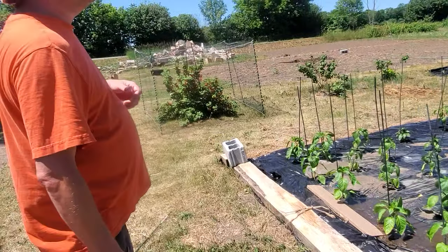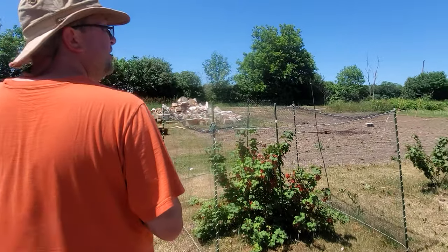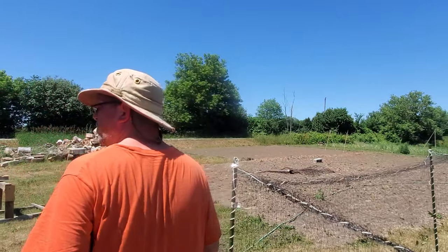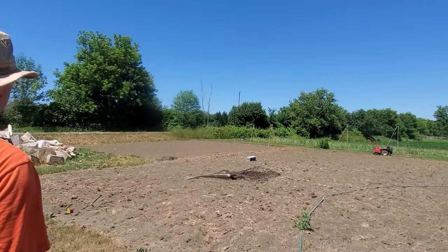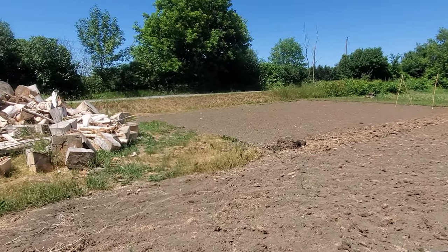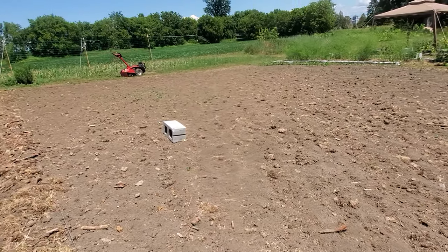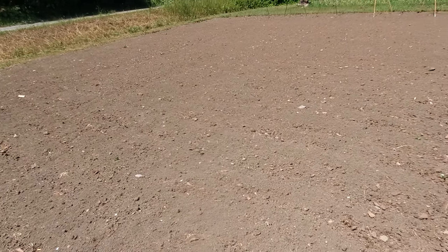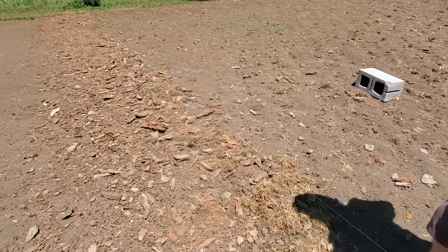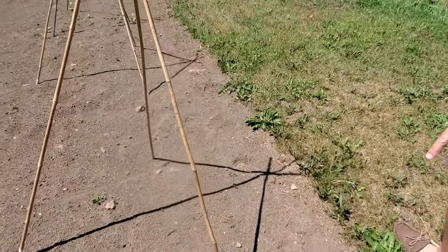We managed to get everything in the ground, and in the meantime Nate has been cleaning up the garden over here. We've got peas and beans over there too — we're about to go check if any beans have come up. Nate's been doing a great job cleaning all this out; we've got remnants of fireworks we're going to have to get out too. This is the half that hasn't been done yet, and this is the half Nate has done — I've got to get on that pretty soon because it's starting to grow.